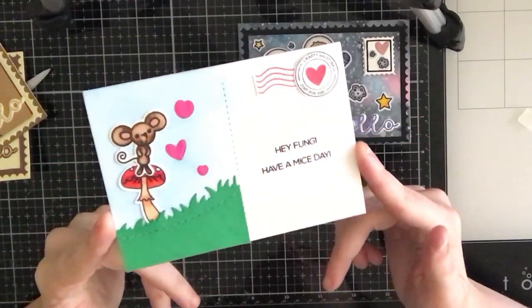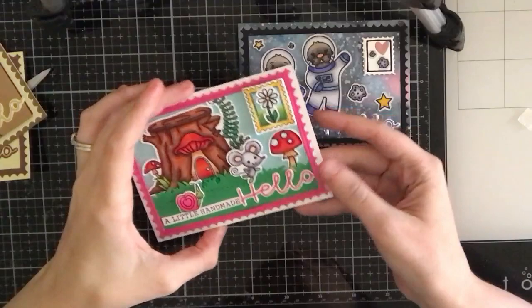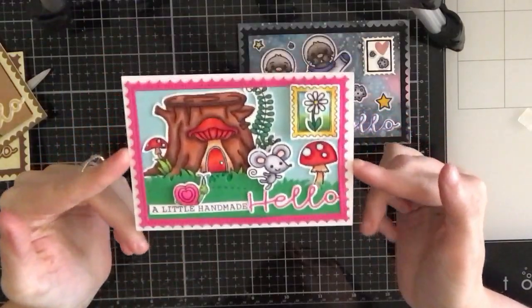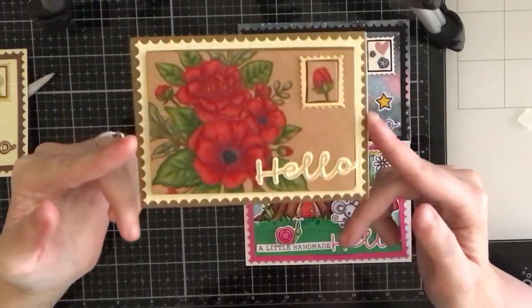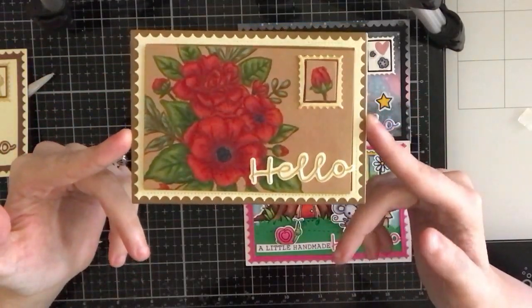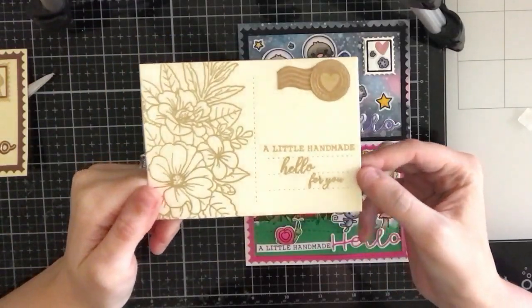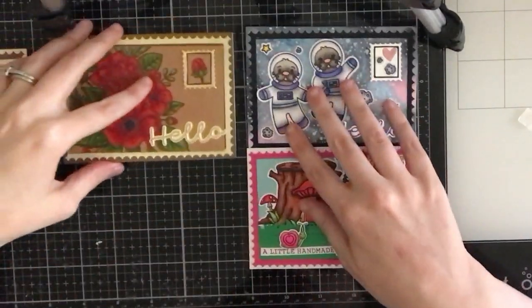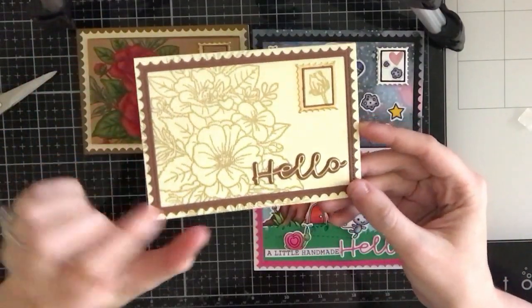Super cute! I will post a video link down below if you want to see how I created these two cards. Included in the die set you get that really cute postage stamp frame. Here's an example of a more elegant postcard — I did some no-line coloring on this one.